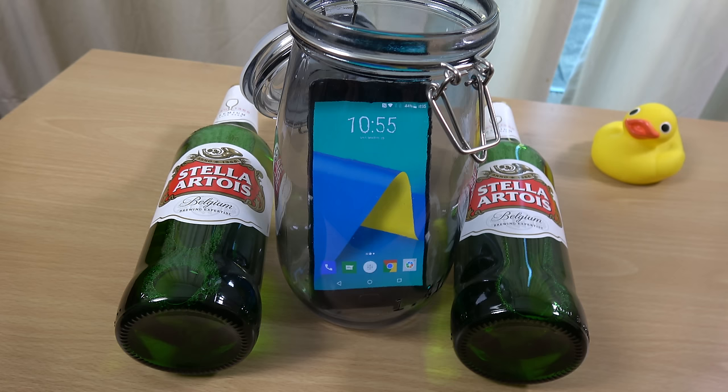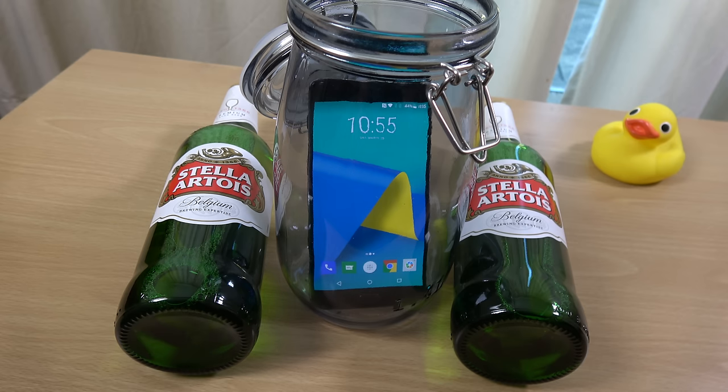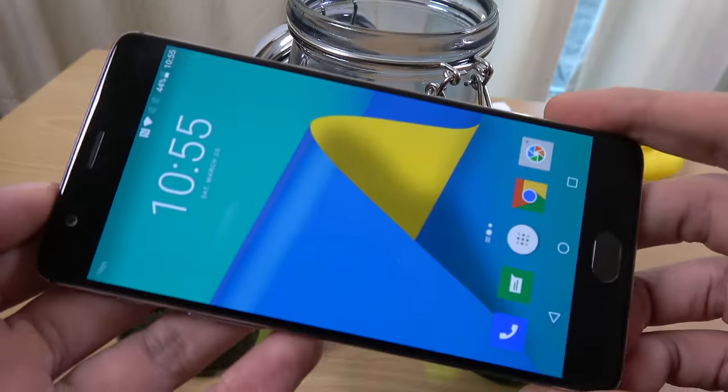Hey guys, so I got a message from a subscriber asking to see a beer test with the OnePlus 3T phone. So I wanted to check it out here. We're going to freeze it for 10 hours in some very nice premium Belgian beer, which we do enjoy. And we do have the 3T, as you can see. This is the latest model here from OnePlus.